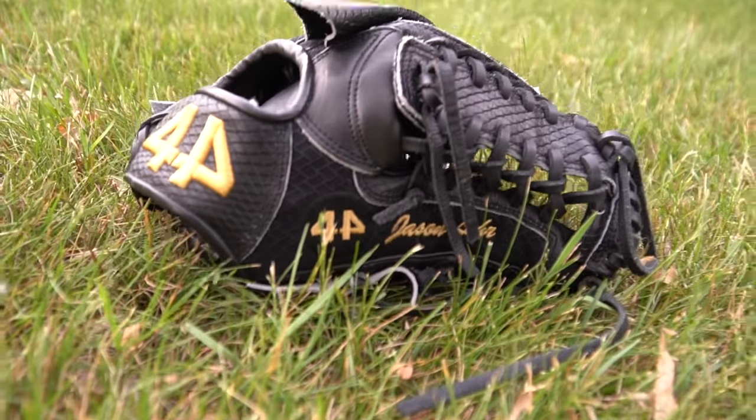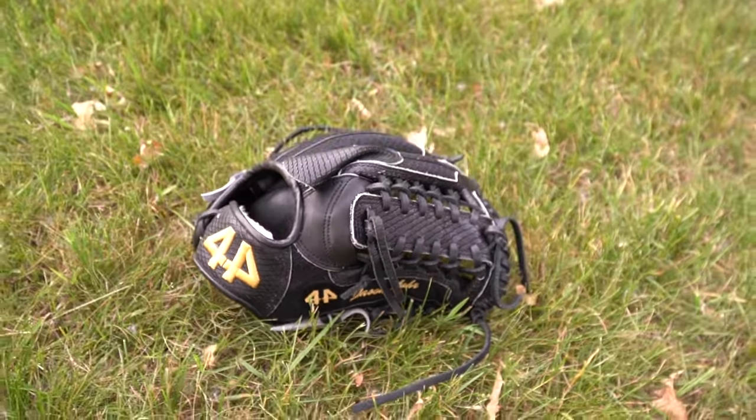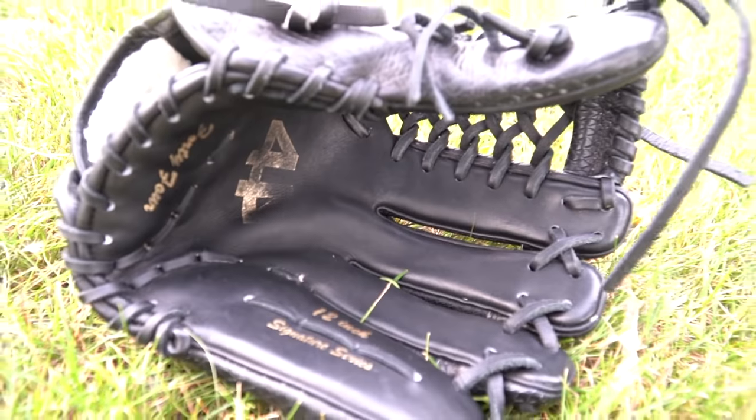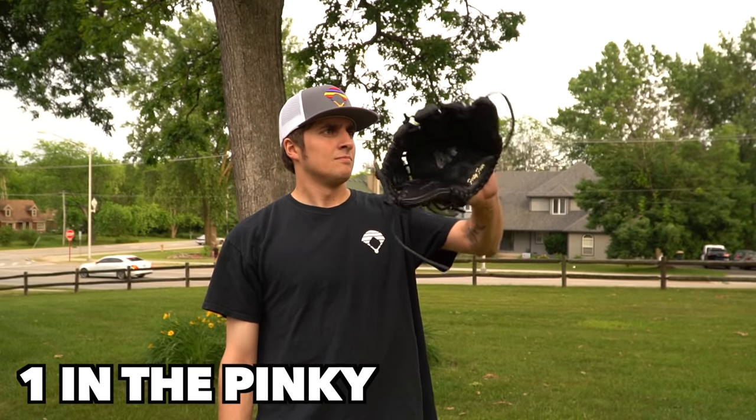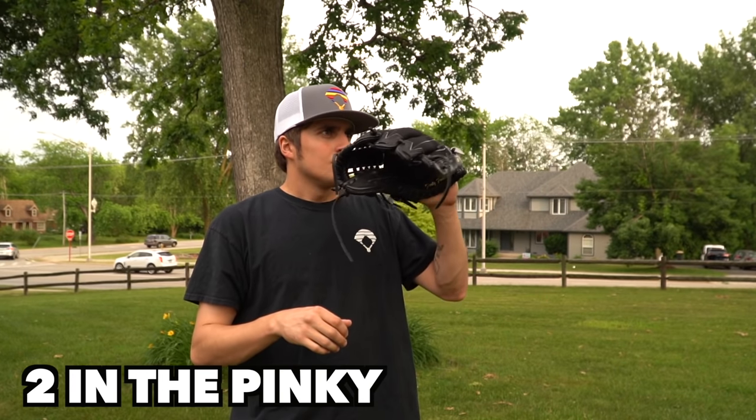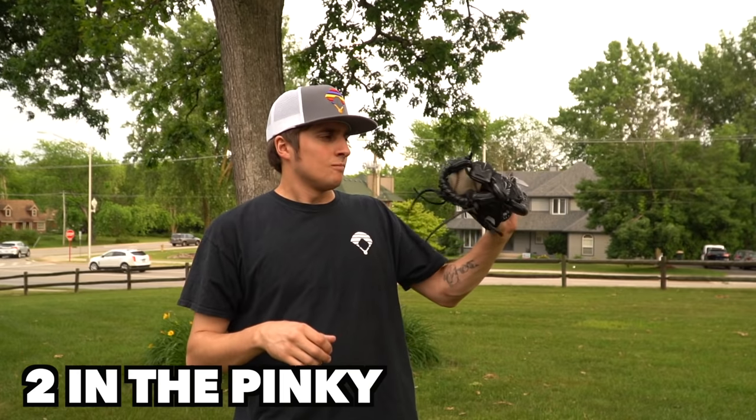This is an all-black 44. I got this glove on eBay for about 80 bucks. What's special about this glove is that it's mesh — this is the only mesh glove I have from 44 and I'm actually a big fan of their mesh. I personally think it's great compared to a lot of other companies' mesh. There's also a lot of snakeskin on this glove, and I don't think the snakeskin takes away any kind of performance. It looks sweet and it even feels pretty good.